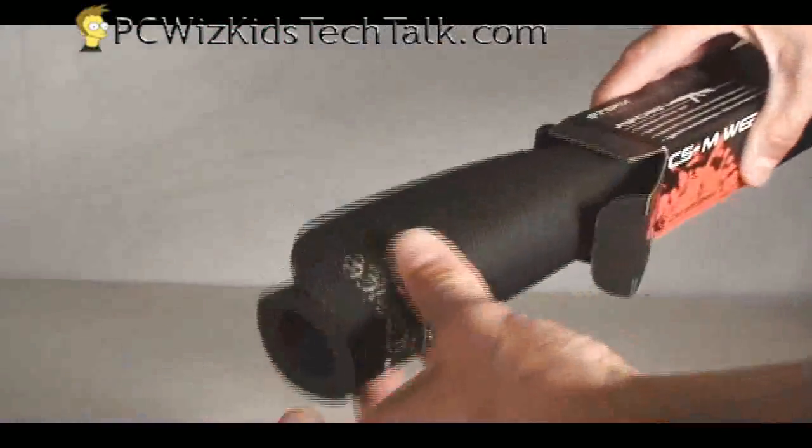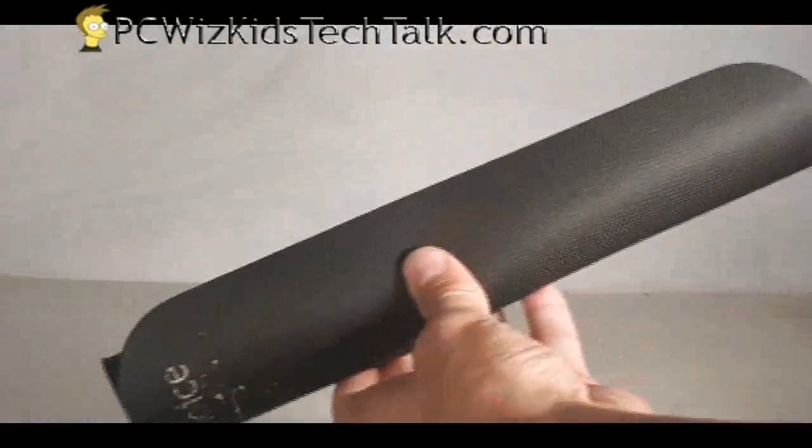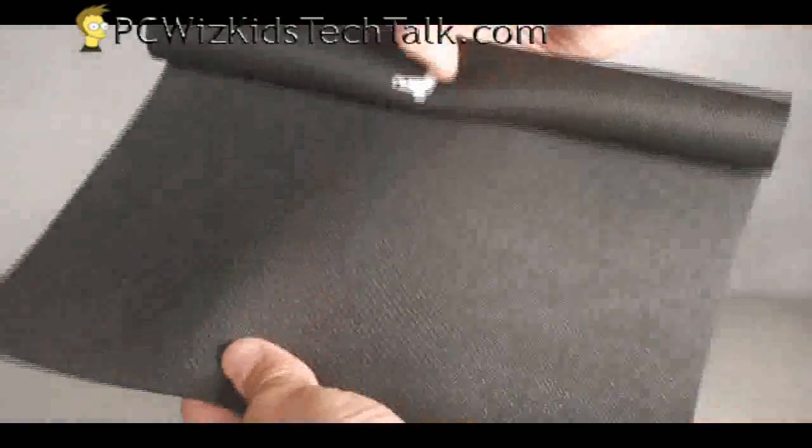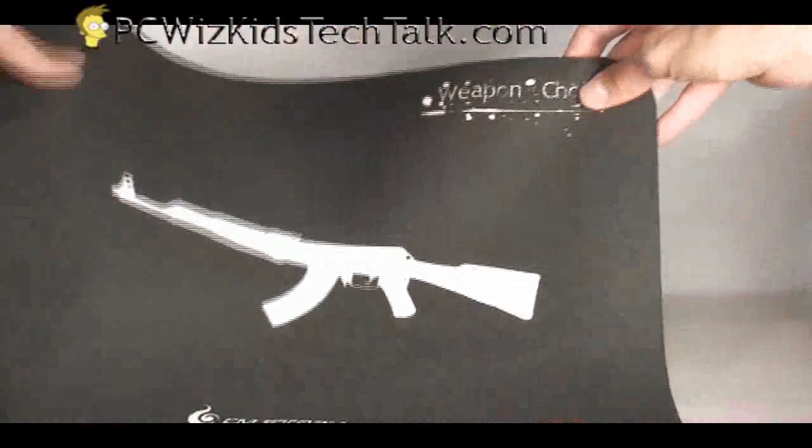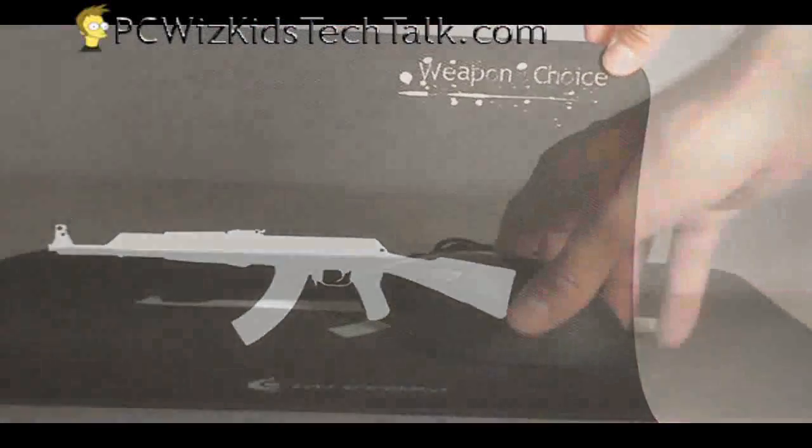The mouse pad reminds me of Kevlar — the material of it. It's like any other mouse pad really, but it works pretty well with this mouse specifically. It slides around nicely and the sensitivity doesn't vibrate or anything on the surface, so it's pretty nice.